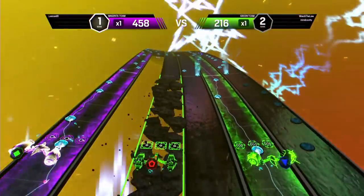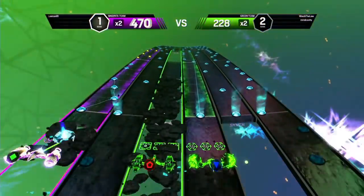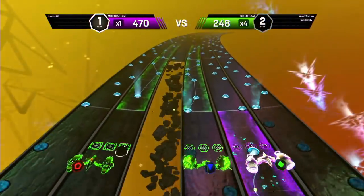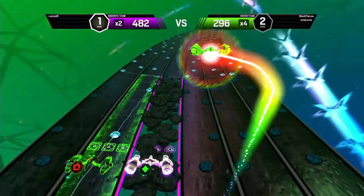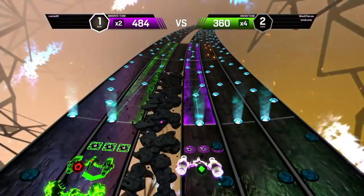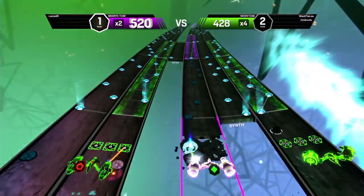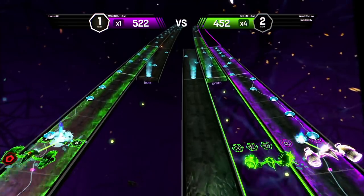The advanced difficulty is no joke, huh? Nope. And there's one more level after this? Yep. I'll do one solo song on Expert after this and then I'll probably call it. Expert gets real rotten. It's hard to play rhythm games and talk at the same time, isn't it? That's a toughie.